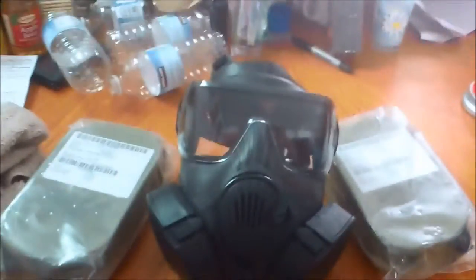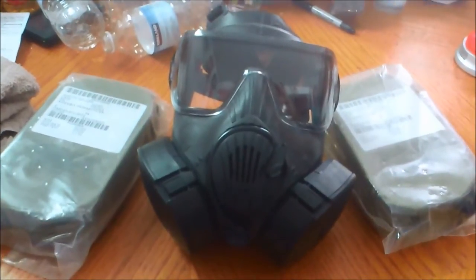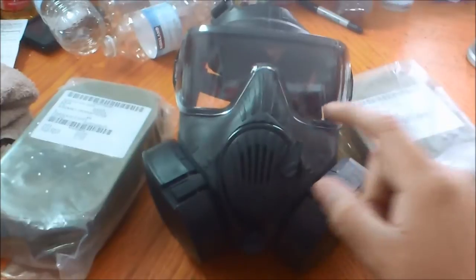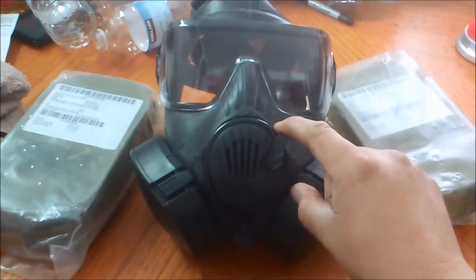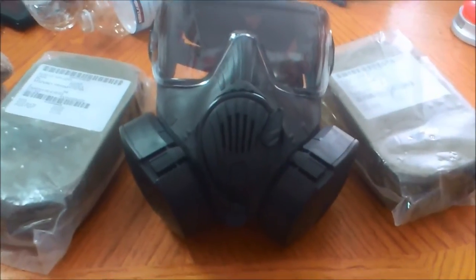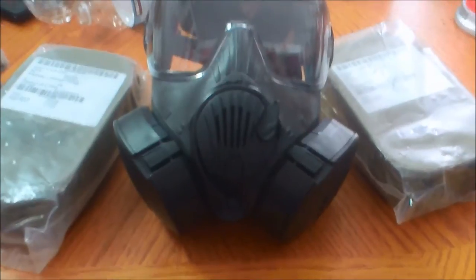I'll be back with you guys later trying it on and seeing how it fits. Thanks for looking at the new M50 gas mask — that's all I have to say right now until I do a review. I'm gonna try it on anyways, but talk to you guys later.